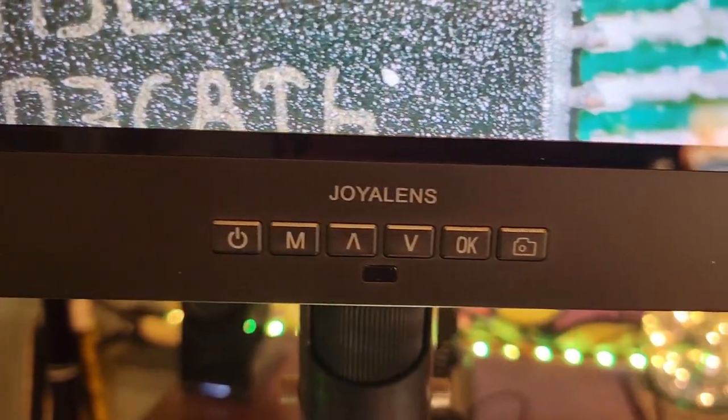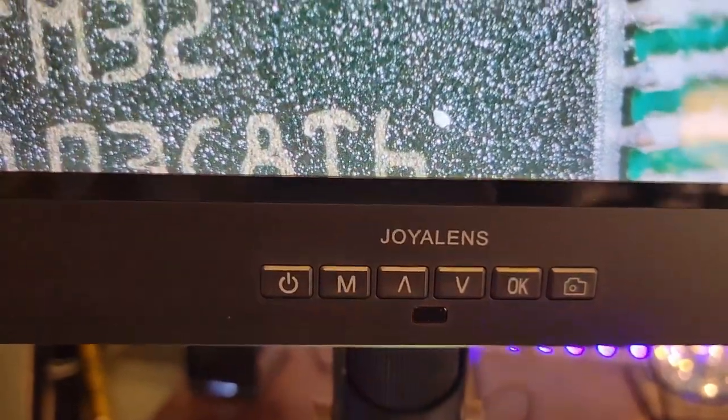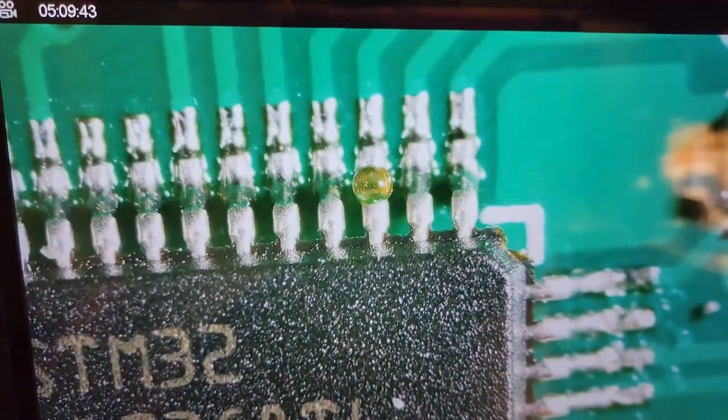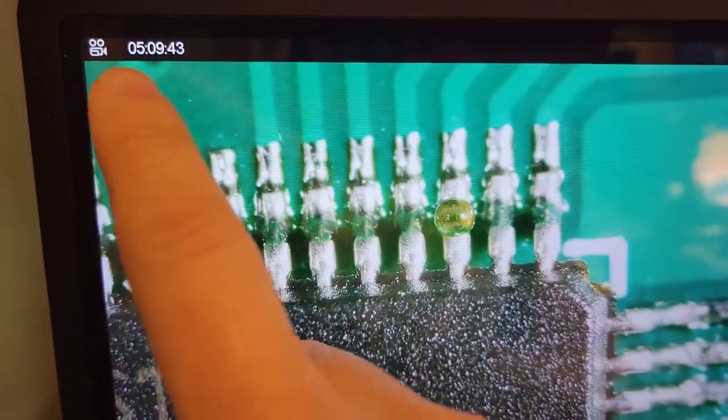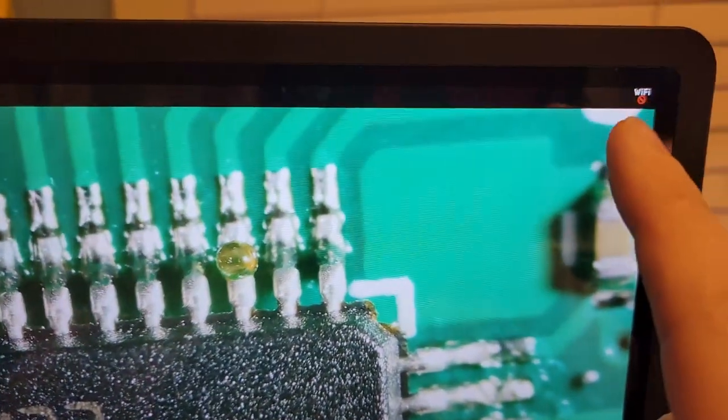A couple of these buttons down here on the front allow you to take a picture and to start recording, and it will record to the internal SD card for you. You can see the video camera option there — it's got five hours of storage left. I've got to figure out what that Wi-Fi is for because that might be interesting. There's a Wi-Fi thing showing up in the corner, but I don't see how it'll work. It doesn't show anything in the manual at all.